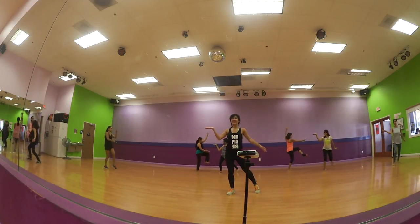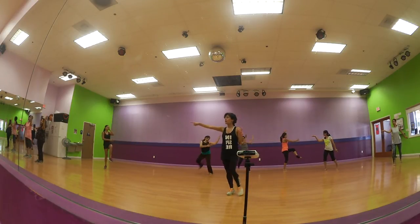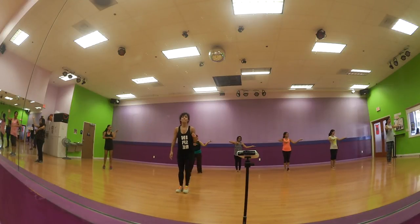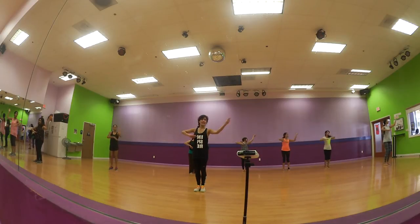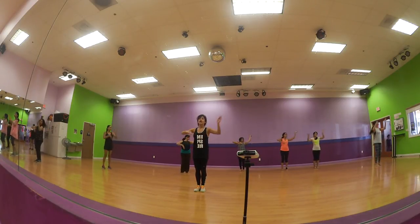Now under that. Here we go. Feet carrier up. Up, feet, feet. 9, 10. Last one, hold up.